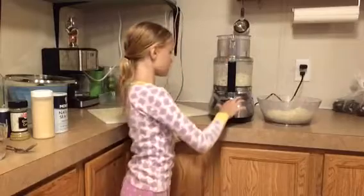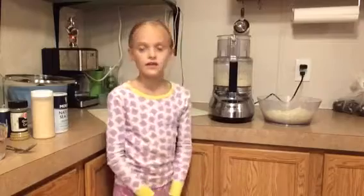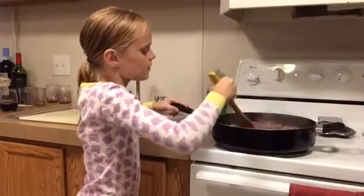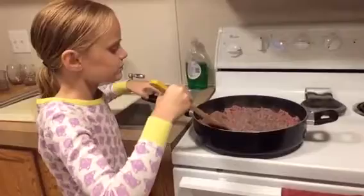We just do that with water, and I believe that's ready. We just got to cook the meat until it's totally brown. We're almost there, so we just have a little ways to go. It smells way better than before — I can't believe it.